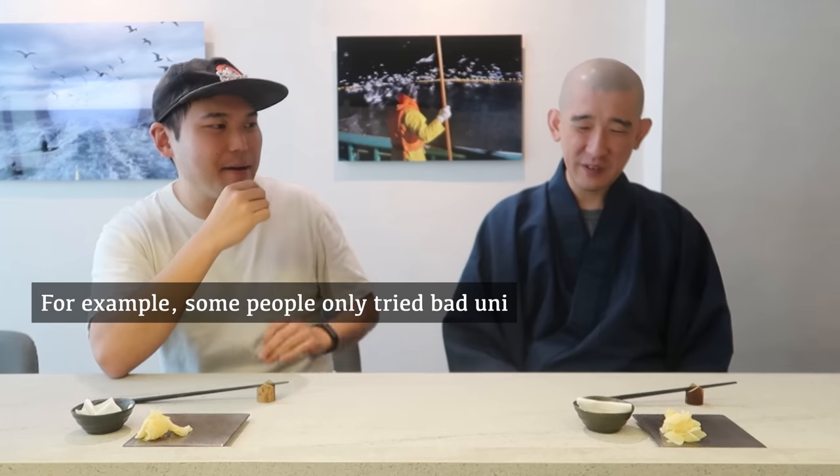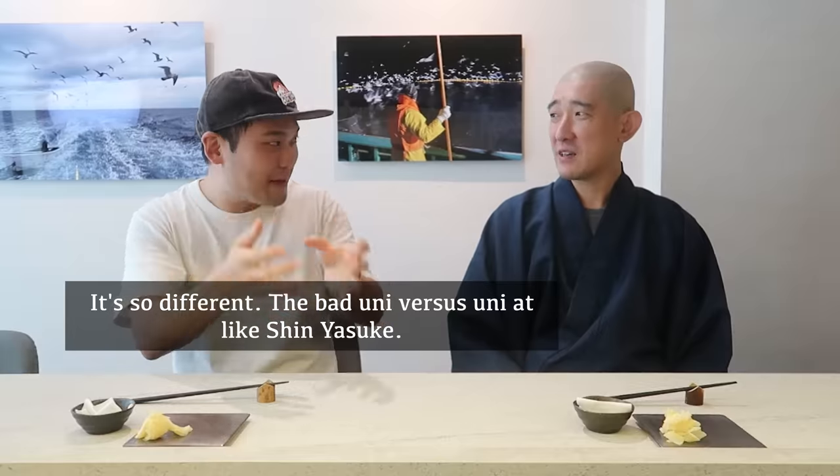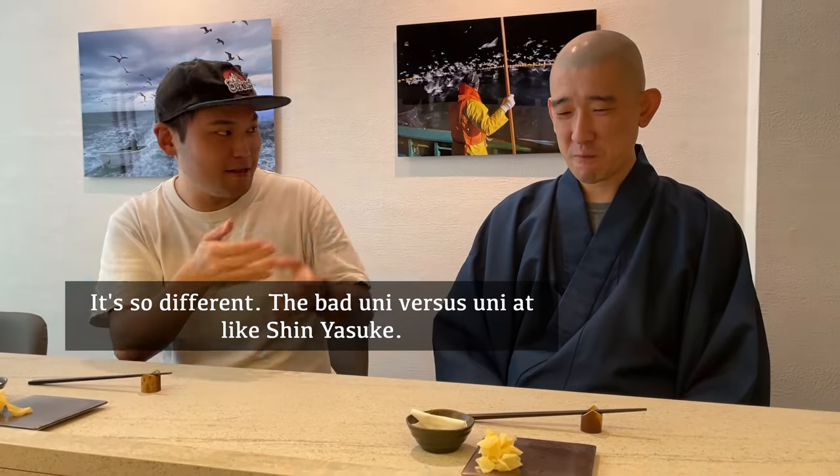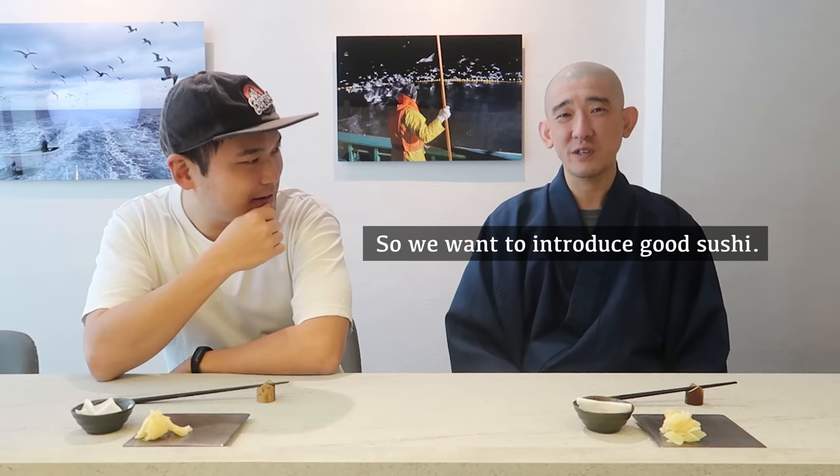I can totally understand — some people try bad uni, and it's so different from the uni at Shin Yasuke. People often judge that uni is fishy and oceany, but they don't know the real flavor. That's why we want people to try this — it's much easier to appreciate once you've had the good stuff.